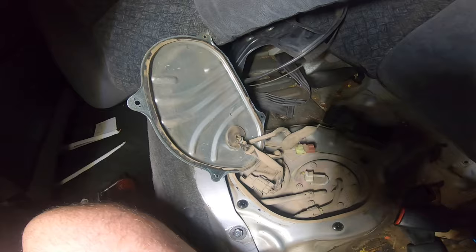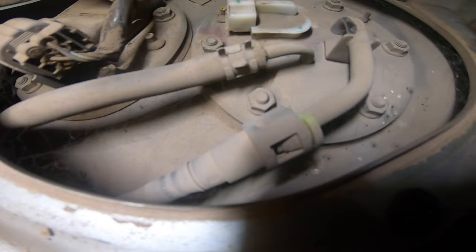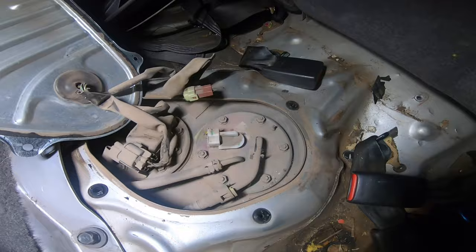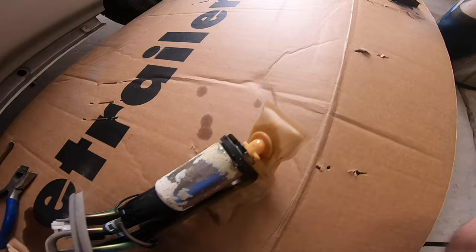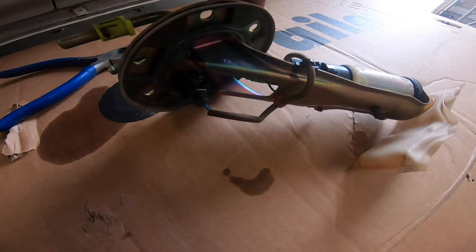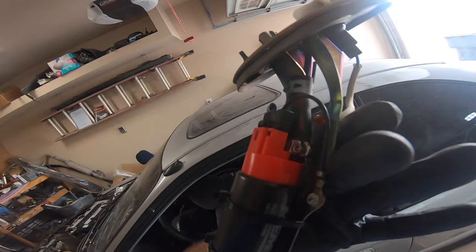Next we're going to do the fuel pump. I already took off the cover — it's a couple Phillips head screws. I already unplugged it. There's a quick connect right there I need to remove. The rest is done with a ten-millimeter. Once I get it out I'll show you how to do the pump. Here's the pump that was in it — it's not looking so good. We're going to unplug it and remove this clamp from the bottom and it should just slide out.